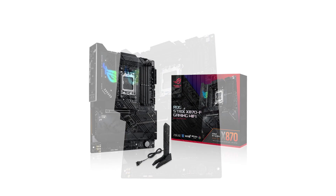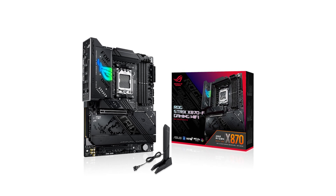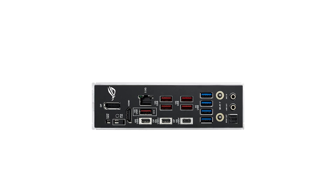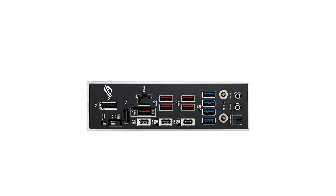Priced at $400, the ROG Strix Gaming Wi-Fi positions itself as a high-end option. Considering its advanced features and performance capabilities, it offers substantial value for gamers and enthusiasts seeking a future-proof motherboard. For the latest offers and to check current pricing, be sure to visit the Amazon link in the description.